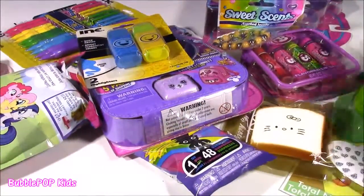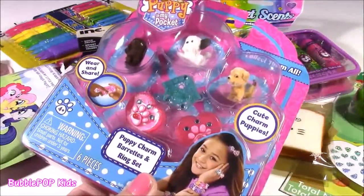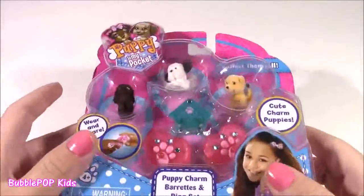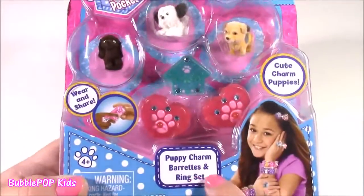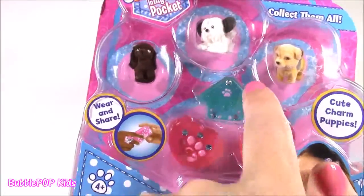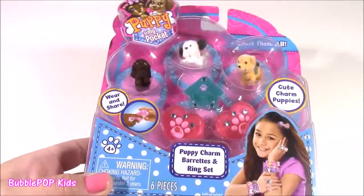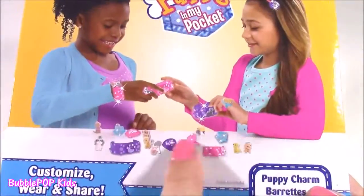How about we just start with this one — Puppy in My Pocket. I haven't opened one of these in so, so long and this is such a cute set because it's the Puppy Charm, Barrette, and Ring Set. Look at these three little fuzzy pups. You can hook them onto those rings. I think this is like the perfect accessory to put in that little pink jewelry box. Here's the back of the package and those two little girls are fixing up the jewels.